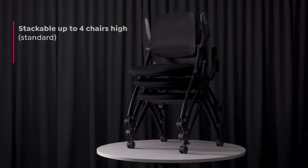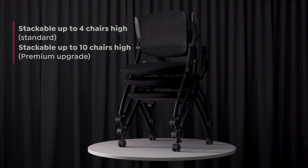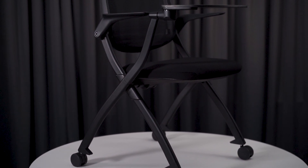The Logic Chair can also be stacked up to 4 high on standard models and up to 10 high on special indent order. The OLG Logic Chair is the perfect solution for training rooms, conference centers and educational spaces.